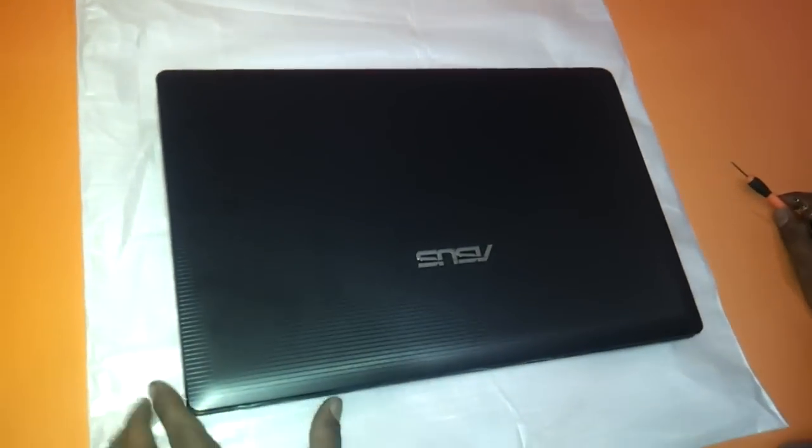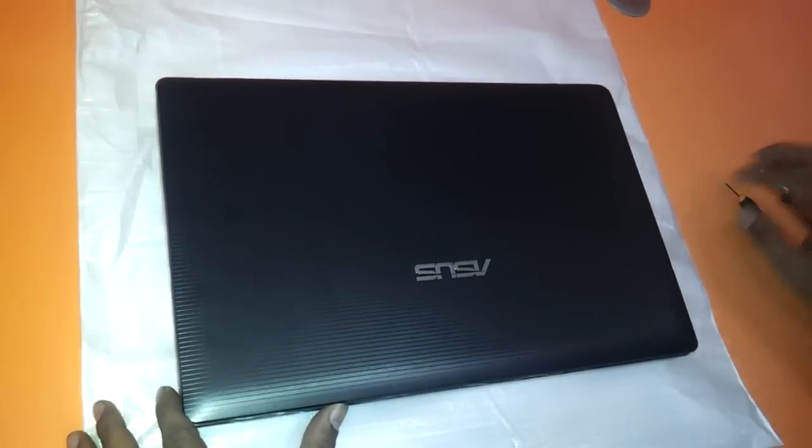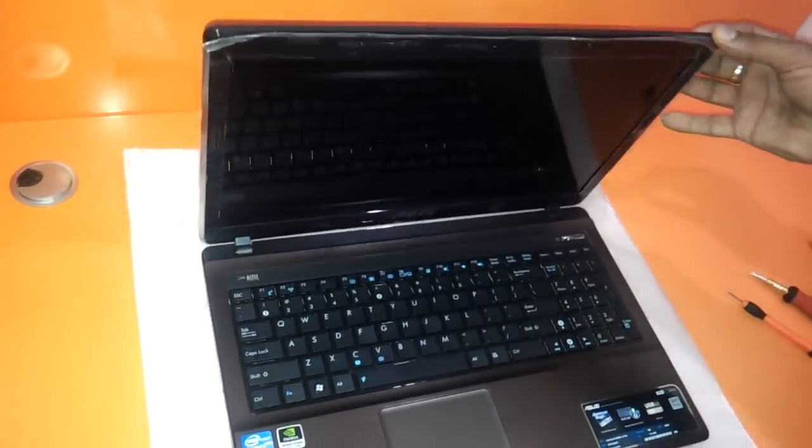Hi friends. In this small video we will see how to upgrade the memory and the hard drive of the ASUS K53S or the X53S. Both versions look the same and have the same method of upgrading the RAM.